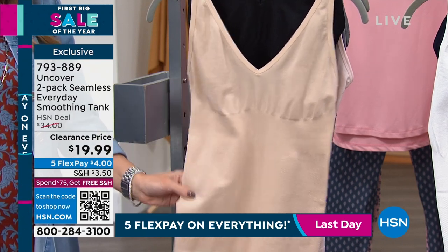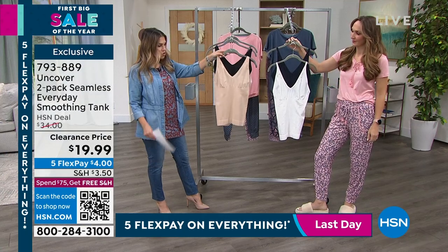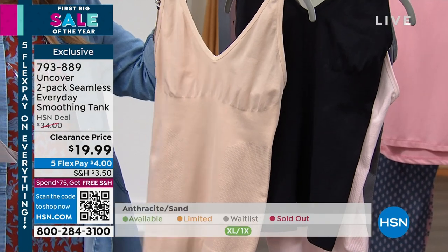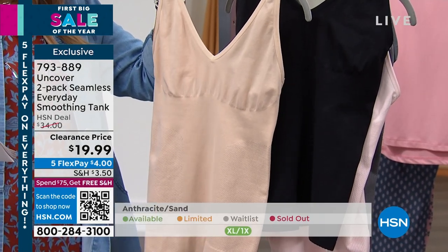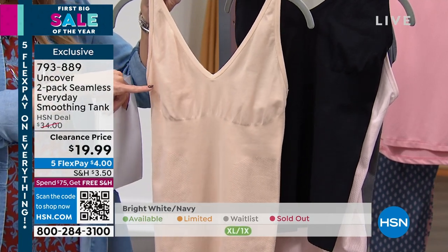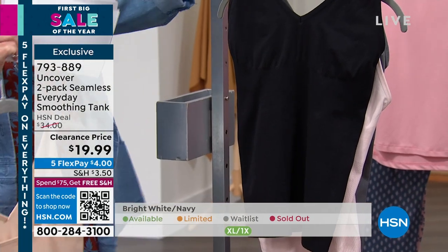You are getting two of the seamless everyday smoothing tanks. It's a beautiful smoothing capability — we'll talk about the technology in the bodice of it. You can see the V-neck. This first color choice is going to be anthracite and sand. So this is your sand, a light kind of almond — buttered almond. And then you have your black, which is the anthracite.